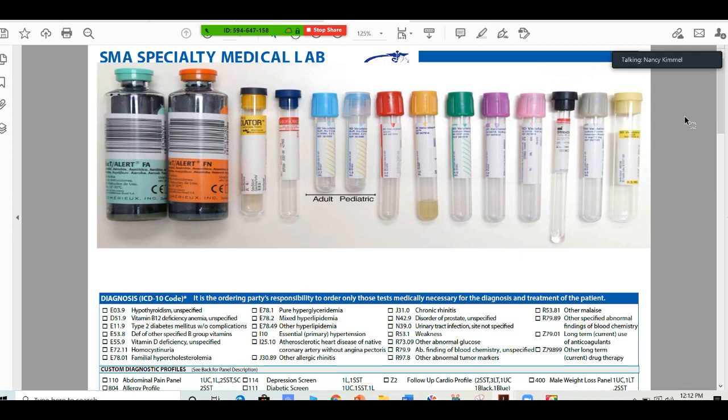What you see above in the picture here — these are our tubes. This is the order of draw, the basic order of draw.